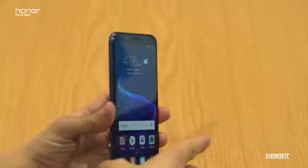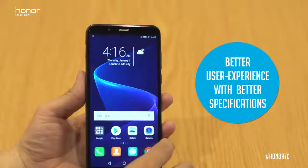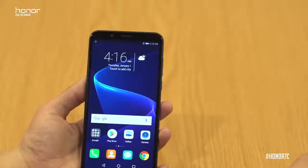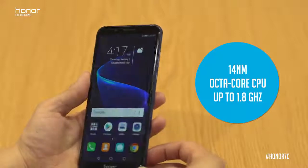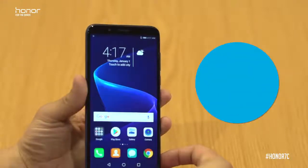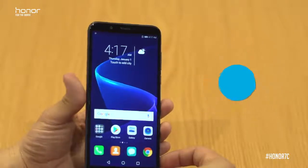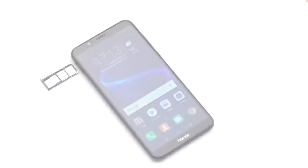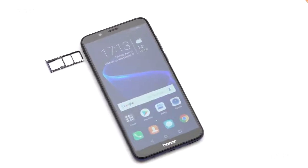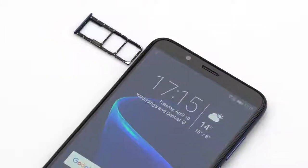The last fundamental the Honor 7c has been built on is that better user experience comes with better specifications. We've got a very powerful engine — an octa-core chipset clocked at 1.8 gigahertz, 3 gigabytes of RAM, and 32 gigs of onboard storage. Out of the box it comes with Emotion UI 8.0 along with Android 8.0, and the 3-in-1 card slot supports expandable memory up to 256 gigabytes while also running dual SIM cards.